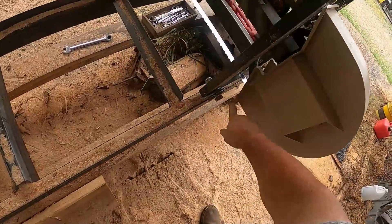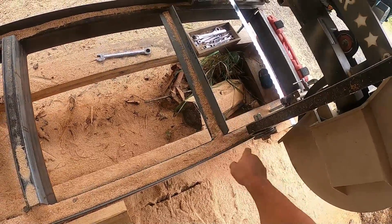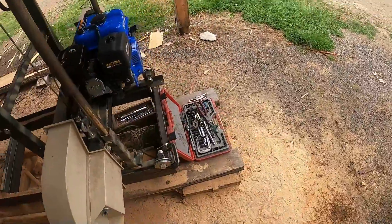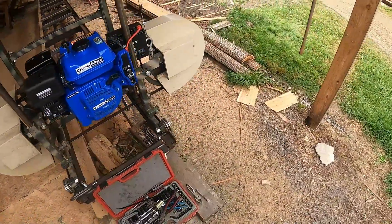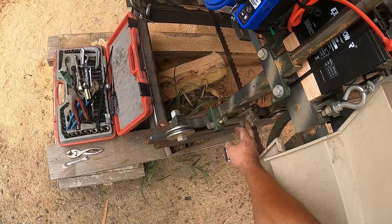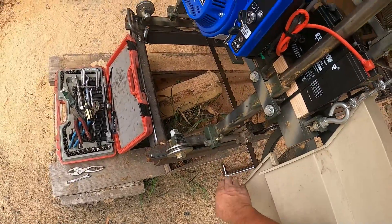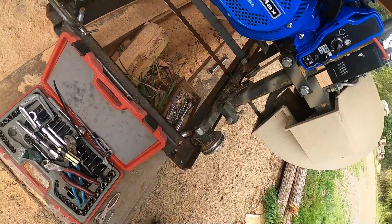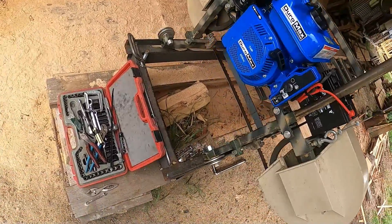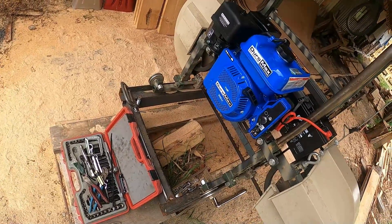I changed the rollers to the outside — these rollers were on the inside and I moved them to the outside. I made a new track and widened it, which gives it more stability. I also changed this guide — normally it was facing in, and I turned it around so it comes out, so it doesn't affect the cut width. I actually got about another inch to inch and a half of cut width between the guides.